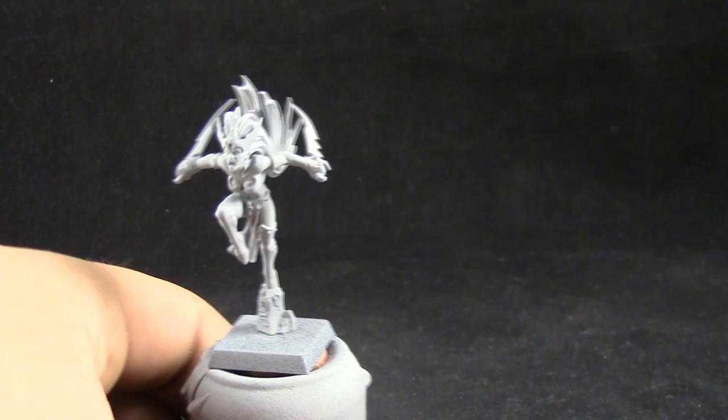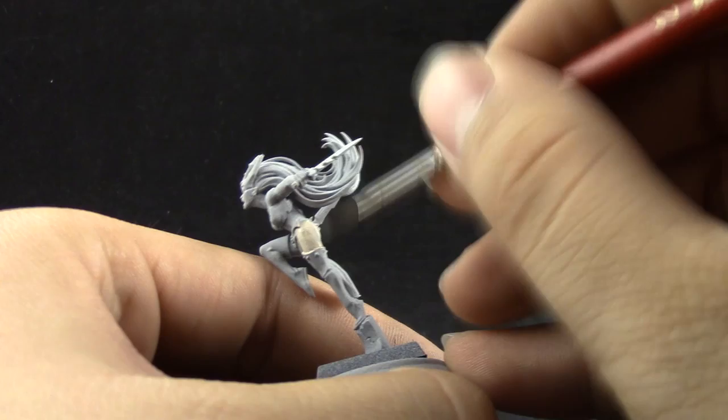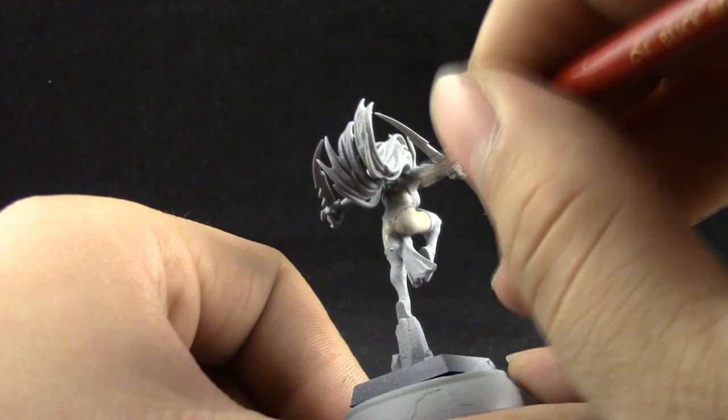I'm going to start by base coating Rackham Flesh onto all of the skin area. This has to be a very thinned down color and a very controlled base coat because we don't want any brush strokes around the model. The thinner you can do the base coats and layers the better, but you'll need at least two or three coats.